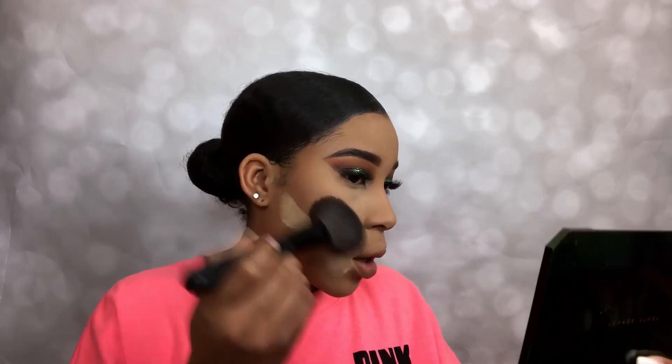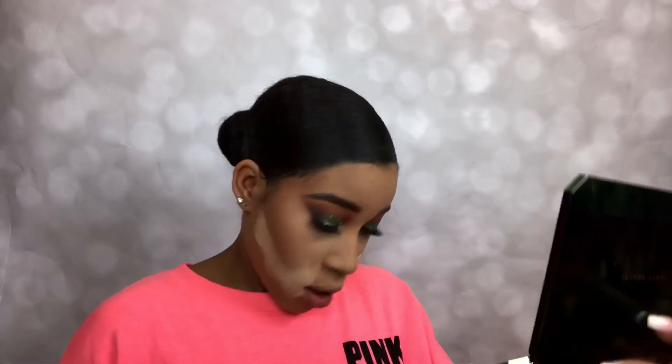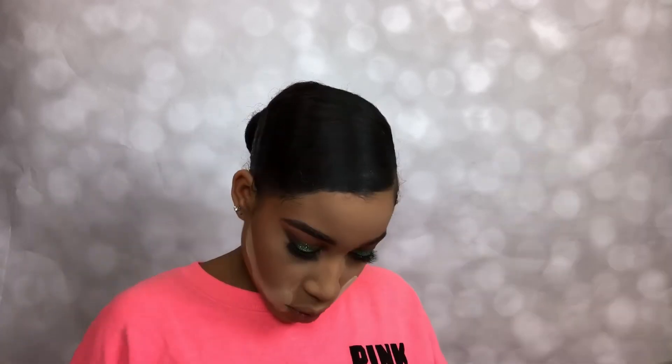Because y'all could see I was looking real pale, we're just gonna bronze the face up. I'm using a Wet & Wild contour called Caramel Toffee — it has like a banana shade and a brown. I'm just gonna use that to give me some life and put it on my face in all the parts where I would normally contour, just to give me some more definition.